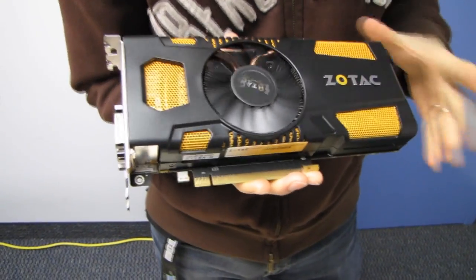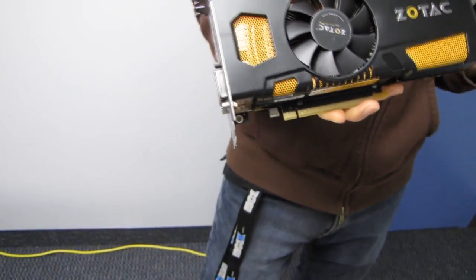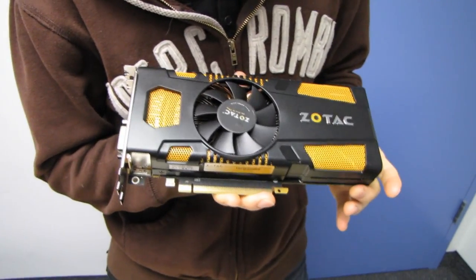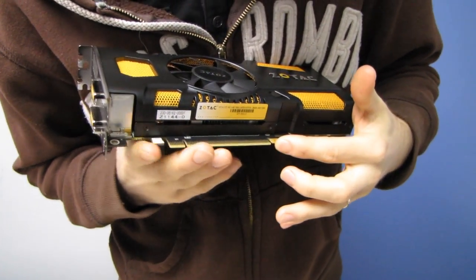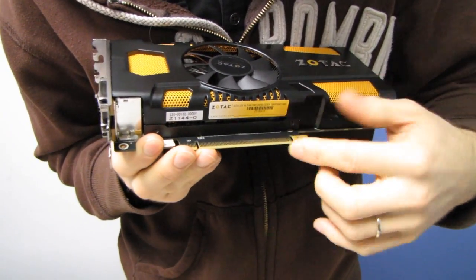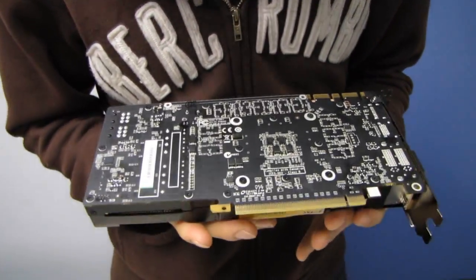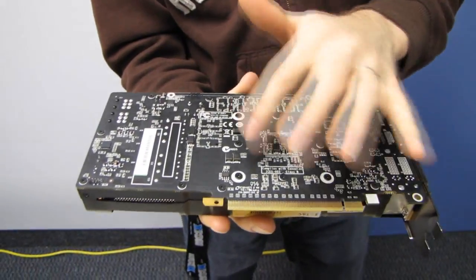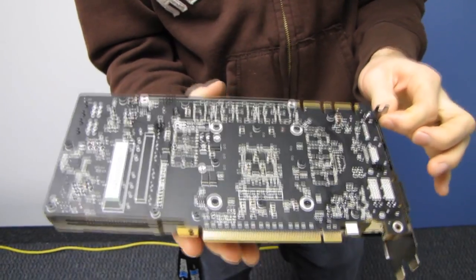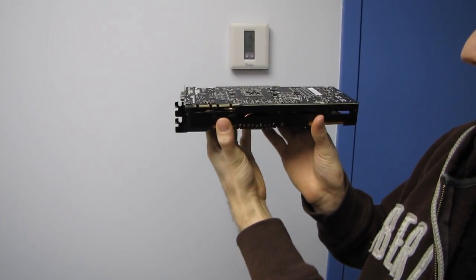We have a center-mounted fan, which is something we're pretty used to seeing on GTX 560 Ti's. We've got our standard PCIe 16x slot on top. We've also got a matte black PCB, which I wasn't aware of until now — all black components with white and silver accents, matte black PCB with orange accents on the front, and a chromed Zotac logo. This thing is going to look so good in your system.